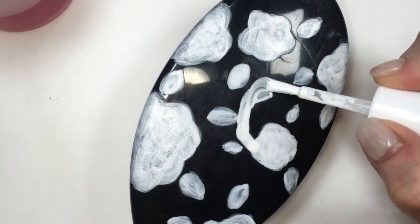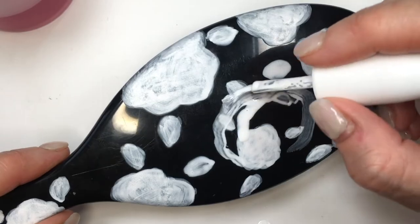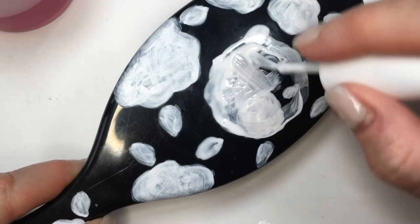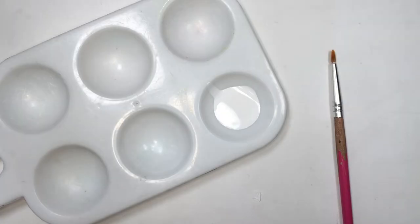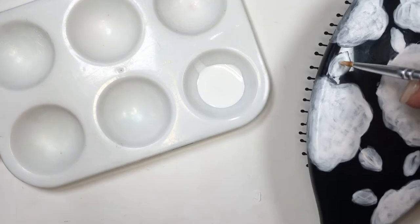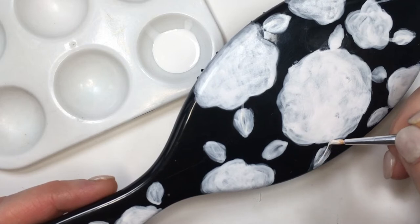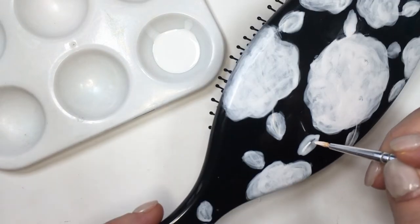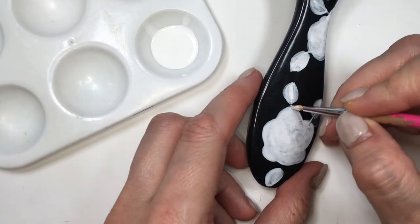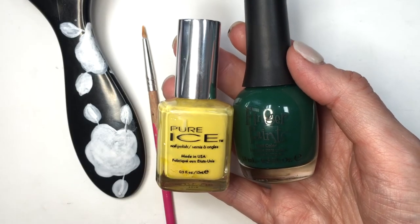I changed my mind on the size of one of my roses and decided to make it way bigger because I thought it was way too small. It's pretty simple — just have more nail polish and make it bigger. Then I decided to go with a delicate brush and added some branches from the leaves to the roses. To make these lines as thin and delicate as possible, just barely touch the brush — the more you lean into it, the thicker your line is going to be.